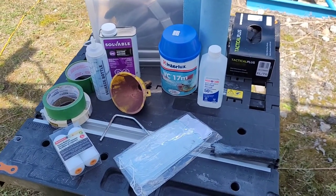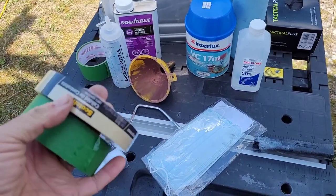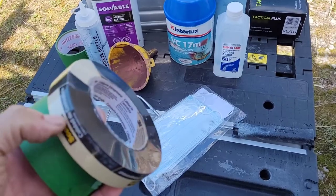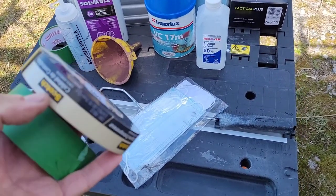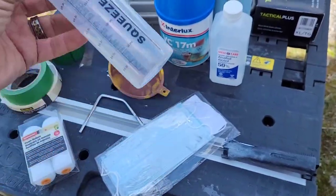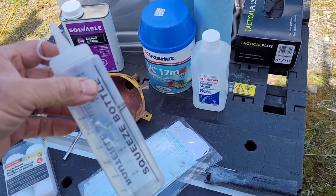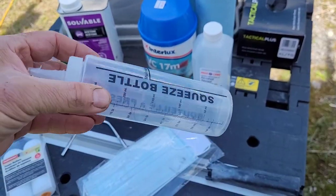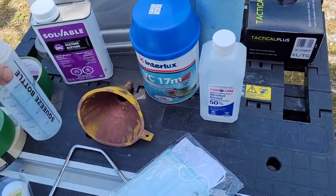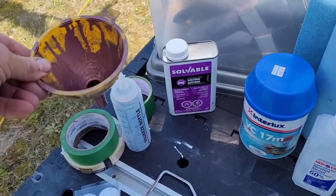I'm getting ready to do the anti-fouling now. Every year I get a fresh roll of one-inch masking tape — fresh because tape kept over a year tends to glue more to the hull. I also use a ketchup-style squeeze bottle from the dollar store. Once my anti-fouling is mixed up, I pour it into this bottle so I can squeeze it onto my roller as I go around the boat. This also saves leftover paint for touch-ups later in the fall or spring. I always keep acetone on hand as well, along with a funnel for filling the bottle.